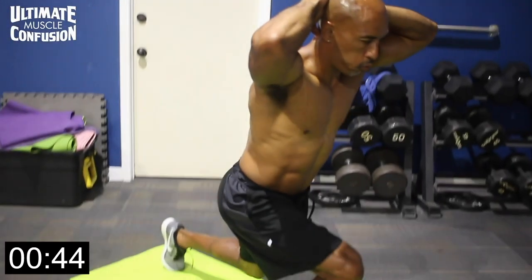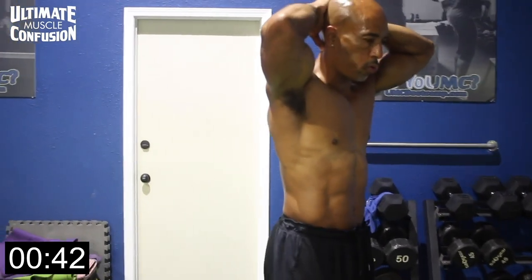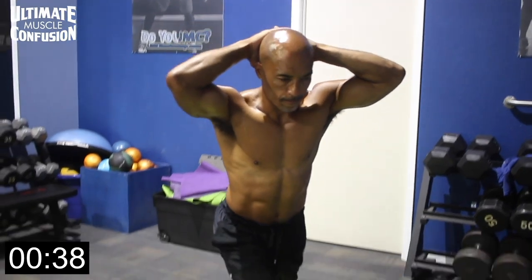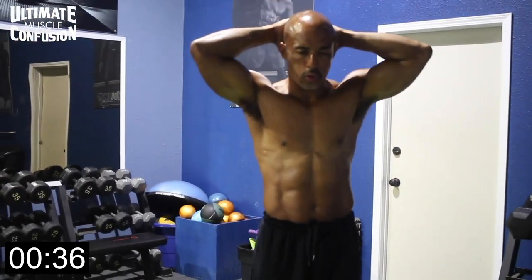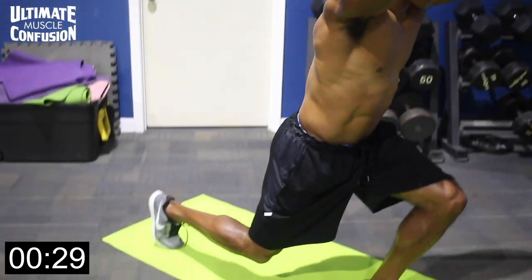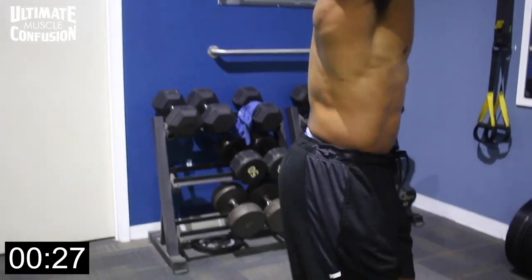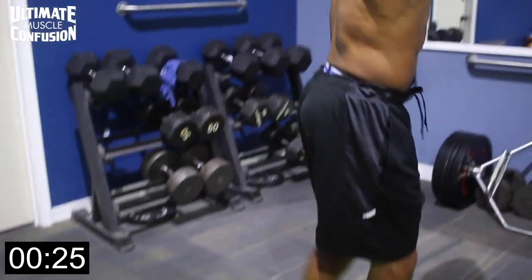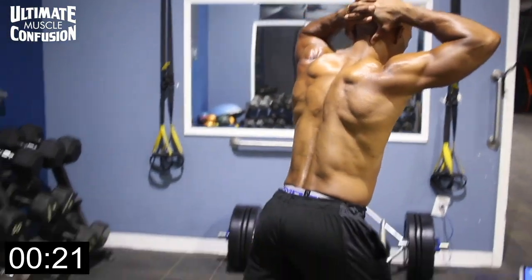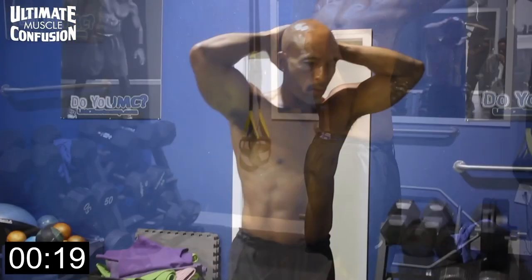All right, guys, reverse lunges. These can be done with body weight — that's fine. I do these prisoner style typically, to add a little core work, with hands nice and high behind my head. You step back slowly, keeping that front knee behind the front toes to keep the knees safe. The back knee can come close to the ground, but don't bang it. On these, we're going to change legs each time — alternating reverse lunges.